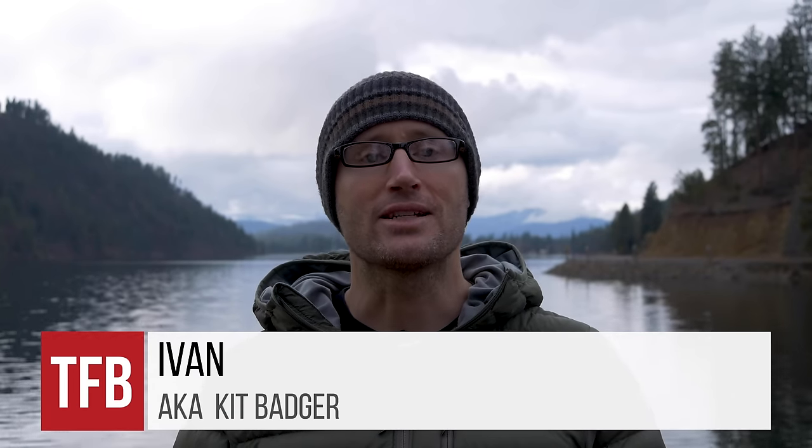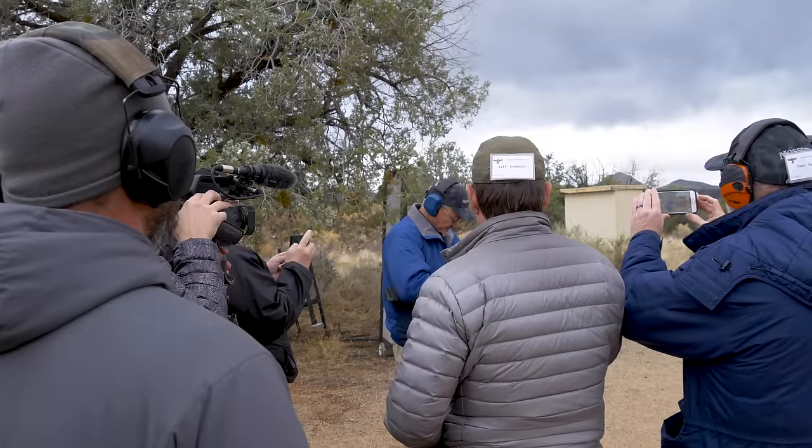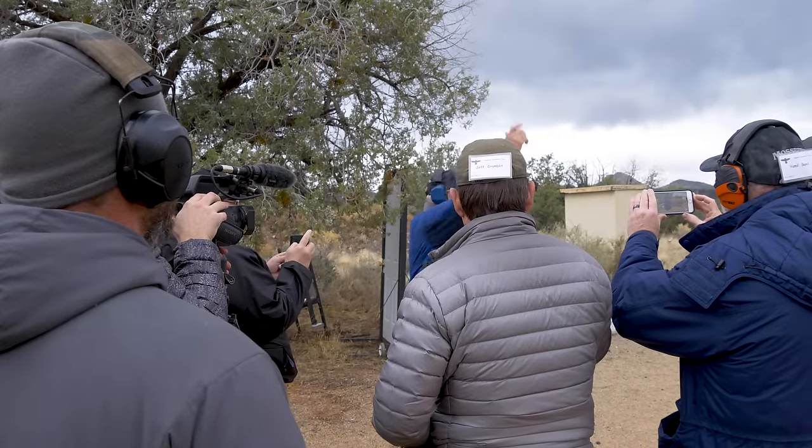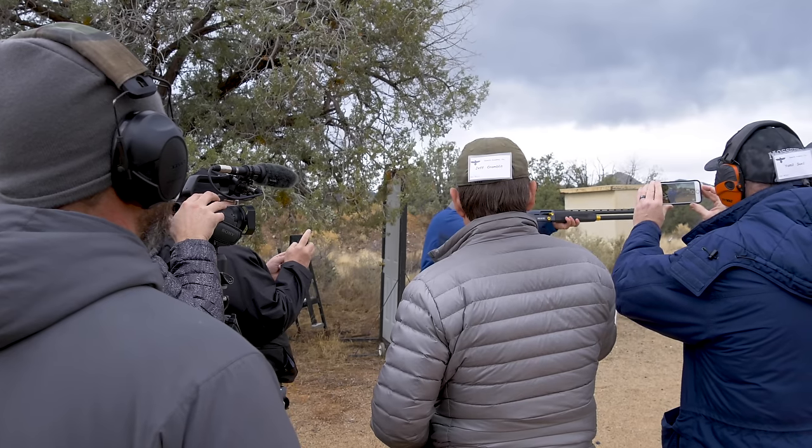Hey everyone, it's Ivan over here on TFBTV, here today to introduce to you the brand new Mossberg 940 JM Pro. November of 2019 I had the good fortune of going to the Mossberg press event down in Gunsite in Arizona, where they unveiled the 940 JM Pro.